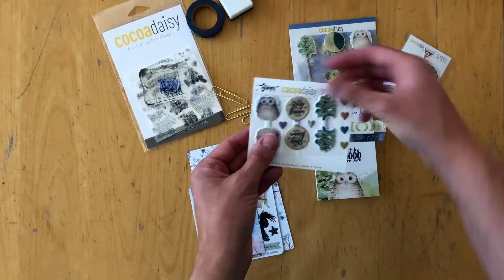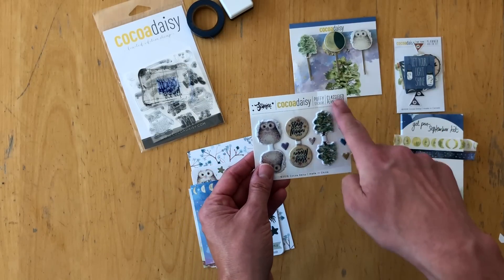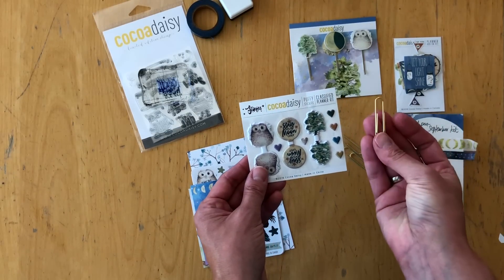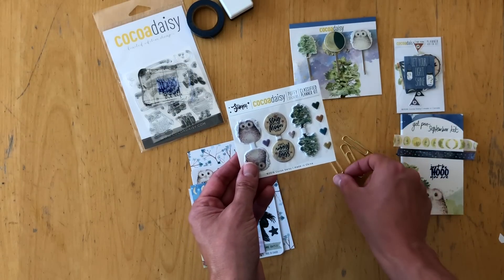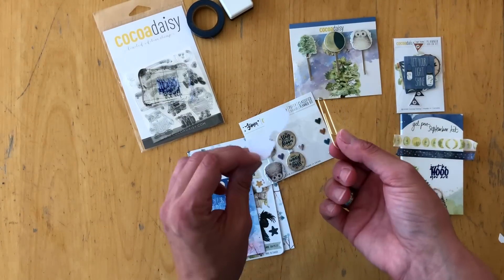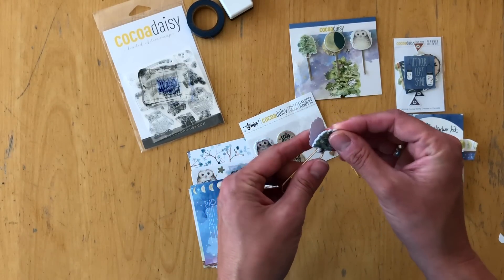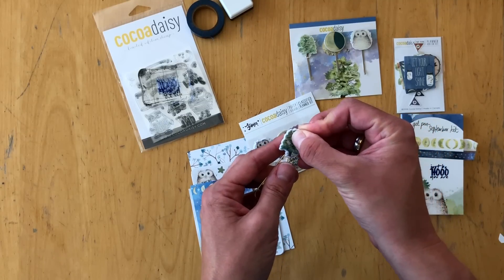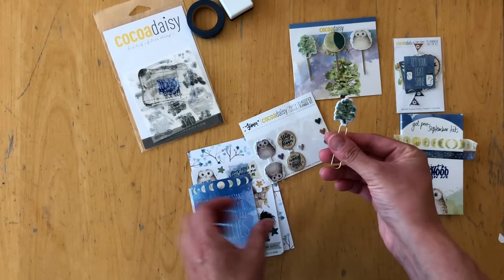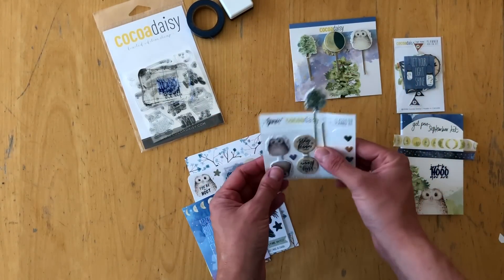Let's have a look at the puffy stickers — these were in the add-on, not the planner kit. They are very easy to use: you have three clips in the package. You just take the sticker off, loop it through the back or top of the clip, fold it, match the edges up, and stick them together pressing hard. Then you have your paper clip and you can just clip it onto your planner so it sticks out at the top.